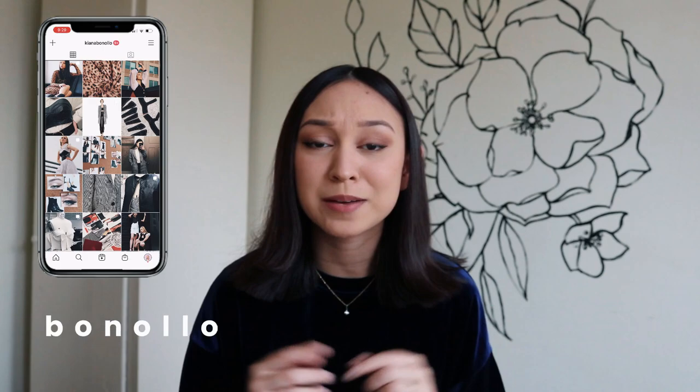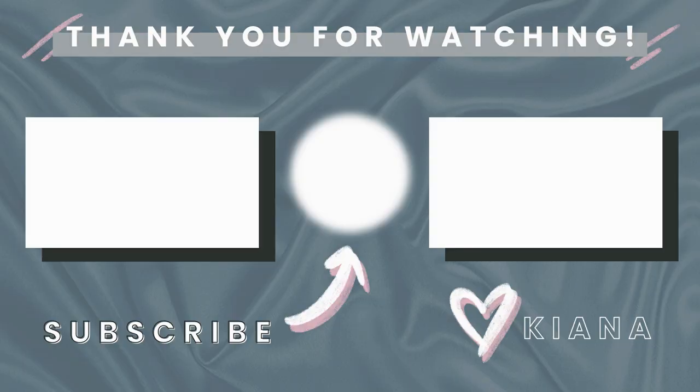And that is how you sew this loungewear set — hope you enjoyed! I wanted to create something that was actually practical for us to be wearing during this time because none of us are really going anywhere. Let me know if you try it out, and if you do, please send me a picture on Instagram — my handle is kianabanalo. Do follow me on Instagram and TikTok if you are not already. All the supplies and equipment I used throughout this video are linked down below, and my Etsy pattern is the first link down below if you want to use that instead. Thank you so much for watching — I'll see you next time, bye!